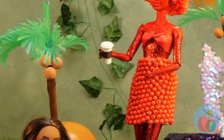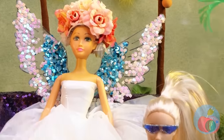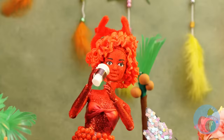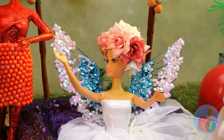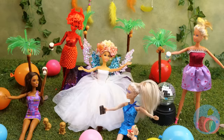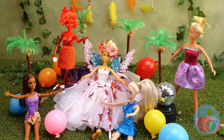Is everyone enjoying themselves? It sure looks like it! Well, almost. Close enough. Now throw that confetti!